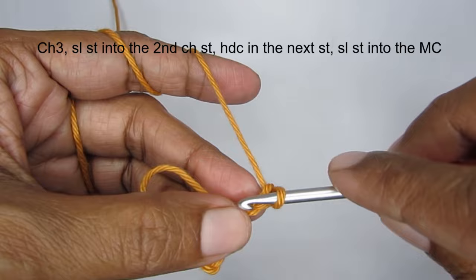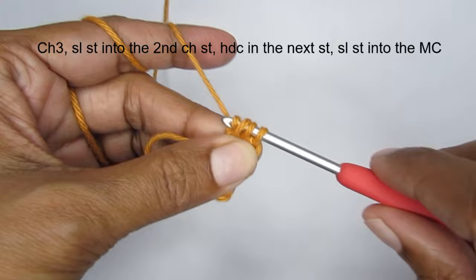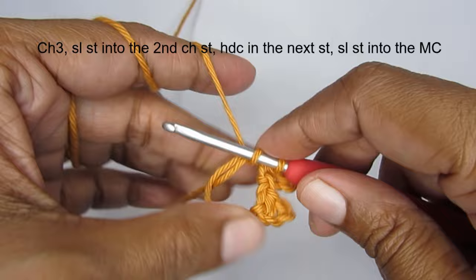Into the 2nd chain stitch make a slip stitch, and into the 3rd chain stitch make a half double crochet like this, then make a slip stitch into the magic circle to attach your point.